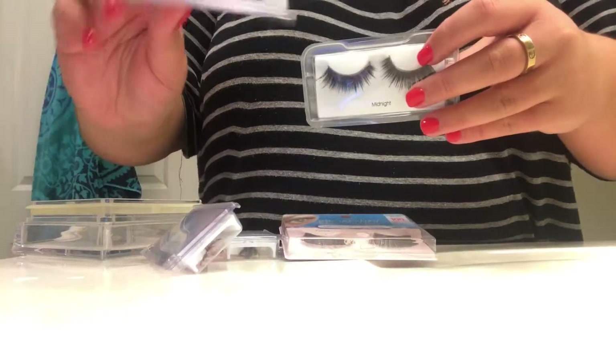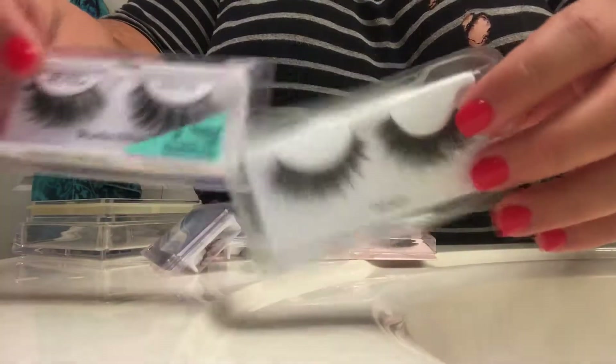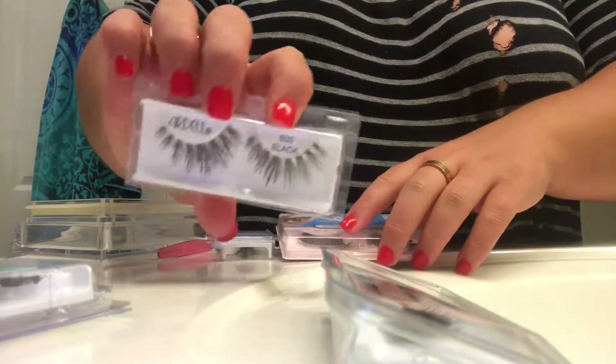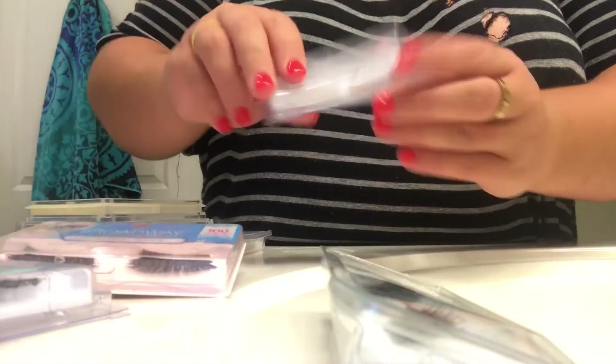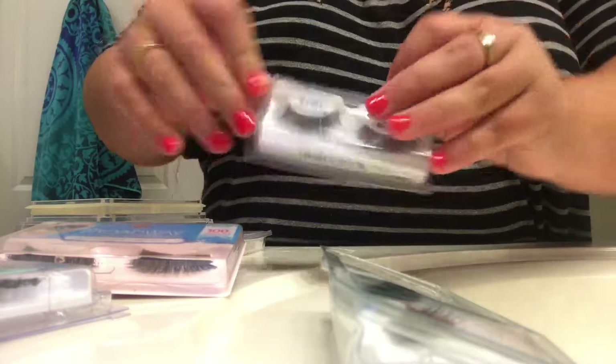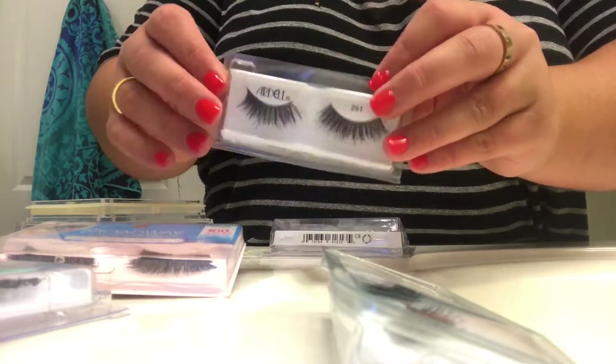Alright guys, first and foremost I have the lashes right here — just my most worn lashes that I wear all of the time. These are my absolute favorites. I have some Ardells, some Broadway ones — just super great lashes.